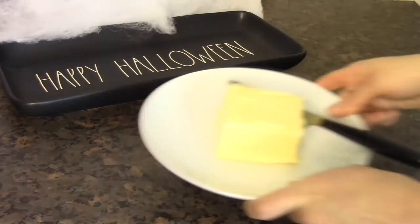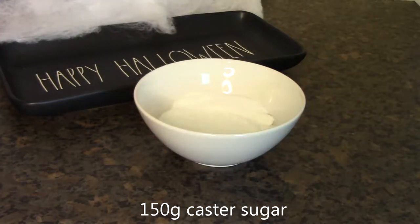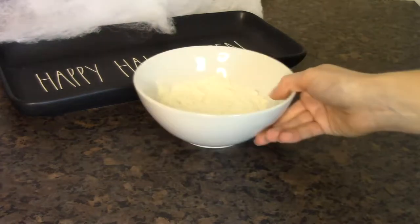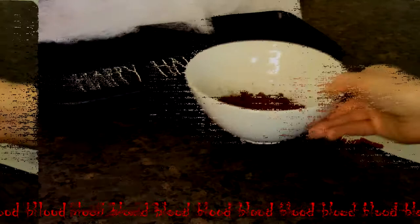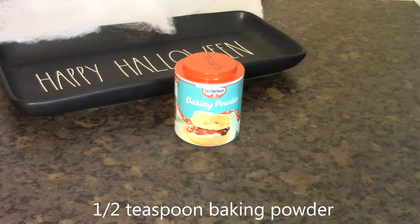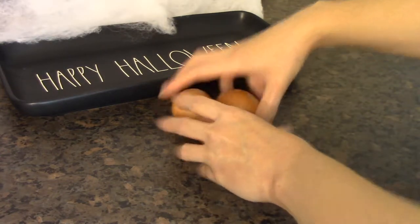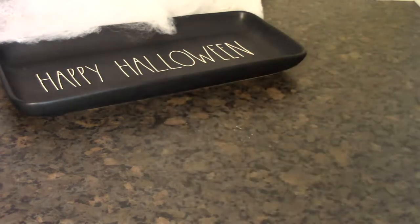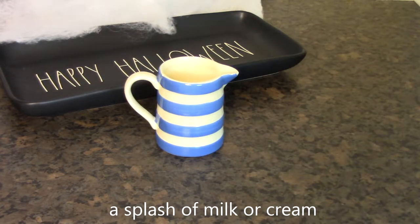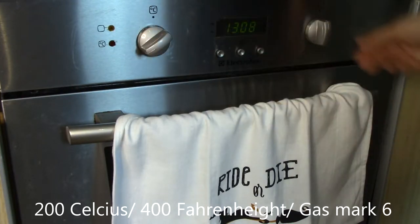To make this recipe you will need: 175 grams of butter, 150 grams of caster sugar, 115 grams of self-raising flour, 40 grams of cocoa, half a teaspoon of baking powder — and yes, that is in addition to the flour being self-raising — 3 eggs, and a splash of milk or cream. Before we start, preheat your oven to 200 degrees Celsius.